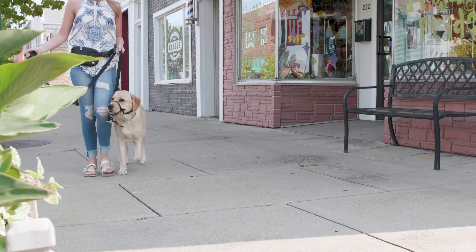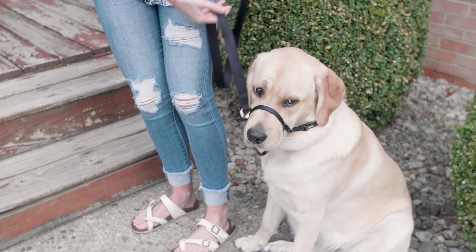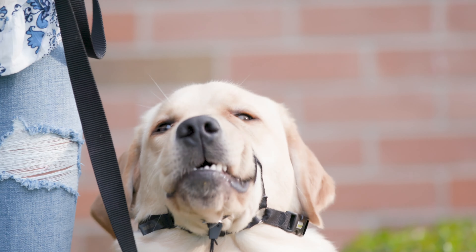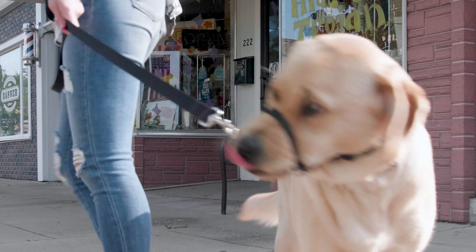Make walking your dog fun and enjoyable again with the Walk & Train Head Halter. The unique design of this halter fits like a collar, but works like a no-pull head halter by guiding the head. It's effective because where the head goes, the body follows.